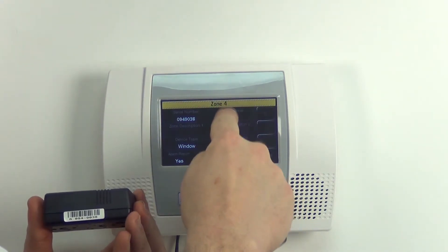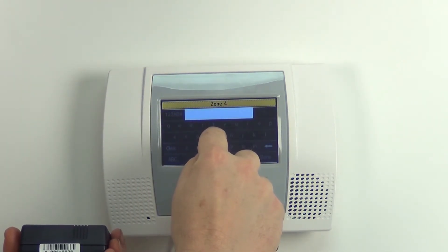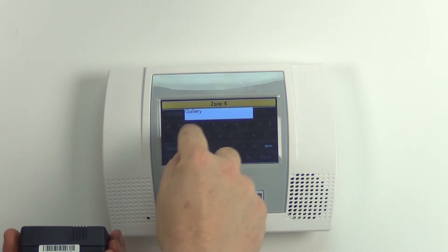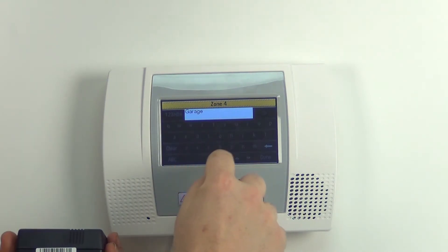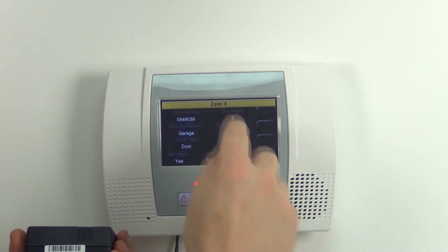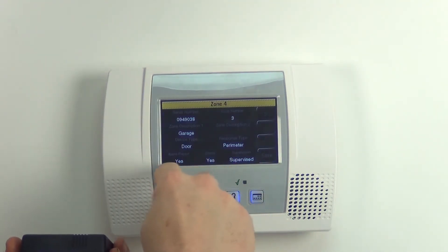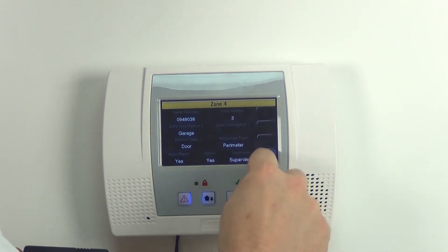Then we want to change the loop number to loop three. For zone description we want to type in Garage. Then we want to change device type to Door, response type to Perimeter. Then we leave alarm report at Yes, chime Yes, and supervised Yes.